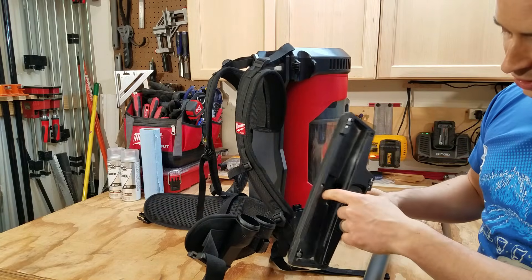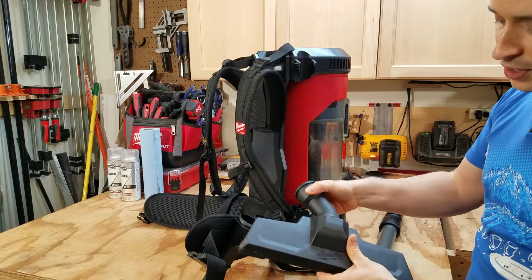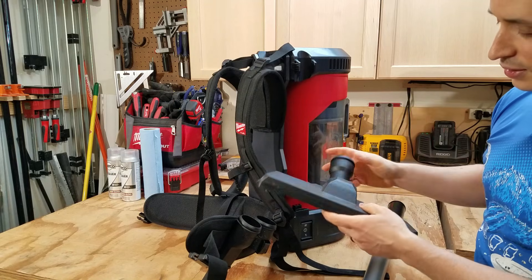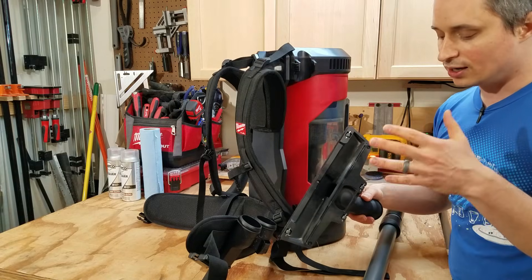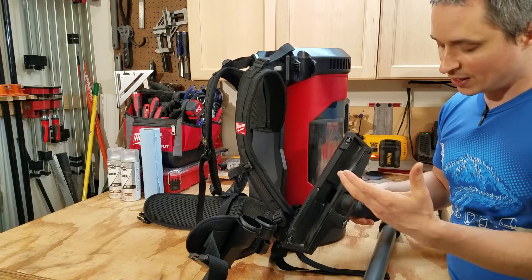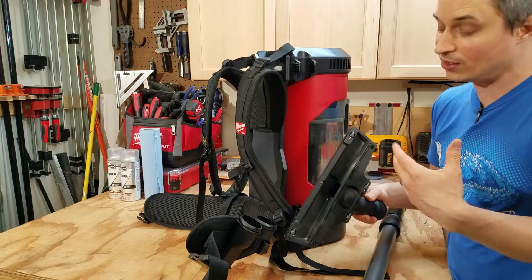The floor nozzle is pretty straightforward with an opening at the front and a rubber squeegee at the back. It has a swivel and rotation so you can get it just about anywhere, even sliding it underneath things. This is a well-designed floor accessory for hard floors, but this is a dry vacuum only — not a wet vac. I tried it on low pile carpet and it suctioned down so hard it was very difficult to move. I'd like to see Milwaukee come out with a spinning air-powered carpet head design, though the CFM is 55 which may not be high enough.